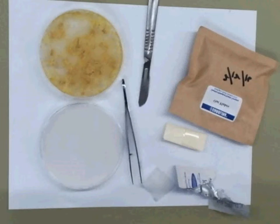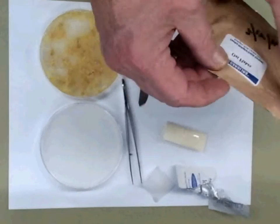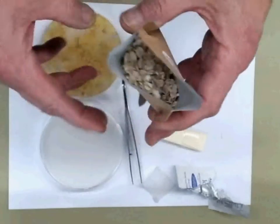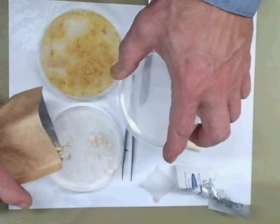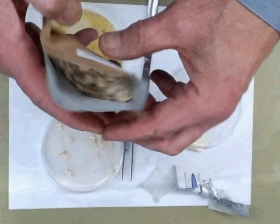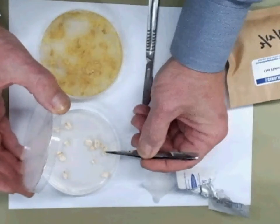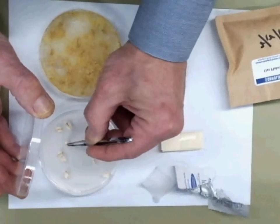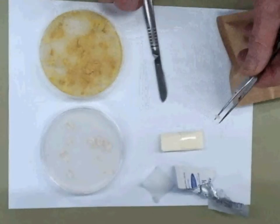Now we're going to load the subculture plate with food — with the oat flakes. I'm going to get a couple of oat flakes from this sterile container. I'll just pick out a few — that's more than enough. Then I'm going to press these into place with my tweezers so they stay in the agar and don't move around too much.